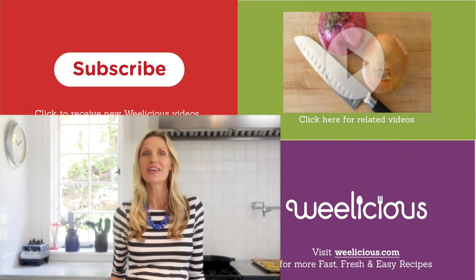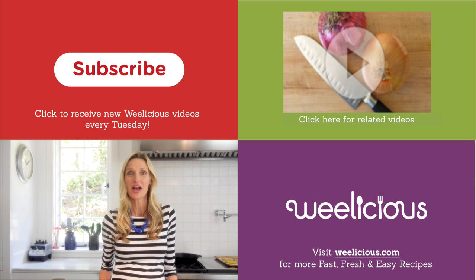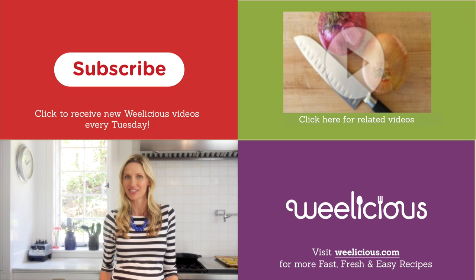What kind of recipe would you use a bell pepper in? Tell me in the comments below. For more fast, fresh, and easy recipes like this and more quick tips too, check out Wealicious.com.